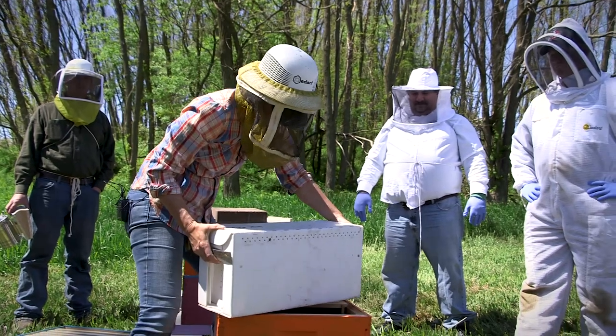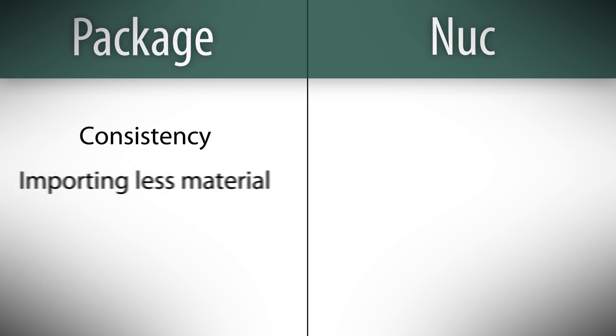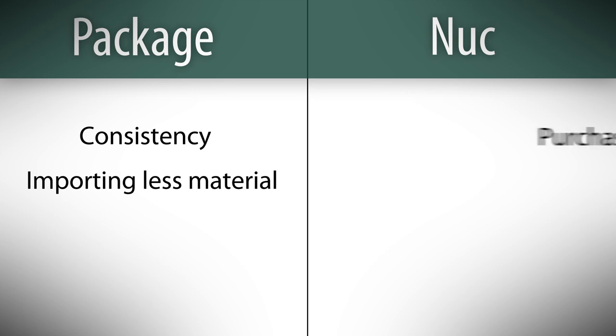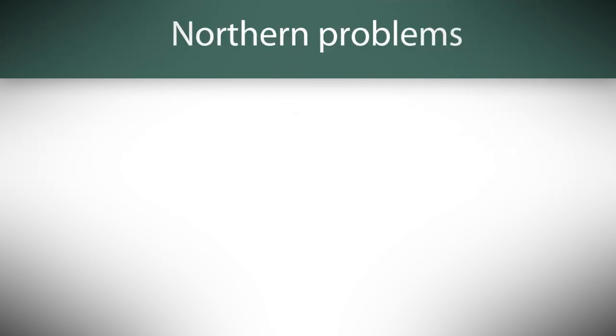Both packages and nucs work well for establishing new colonies. Some people prefer packages because they're more consistent and because you're importing less material from other hives into your apiary. Nucs, however, have two distinct advantages. First, they can be easily purchased locally from someone in your local bee club.